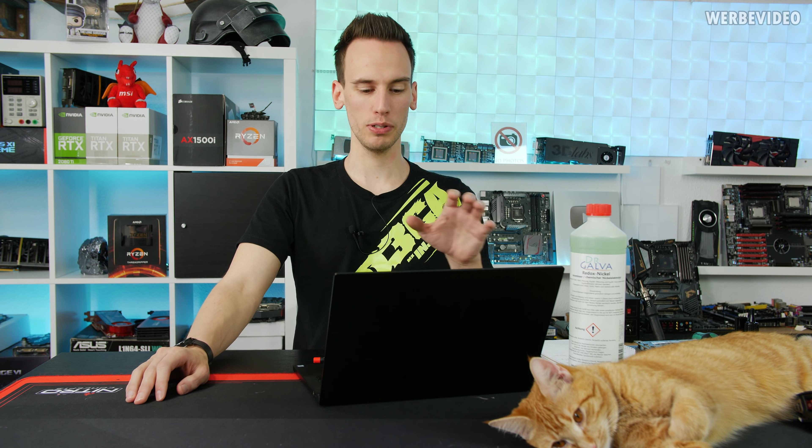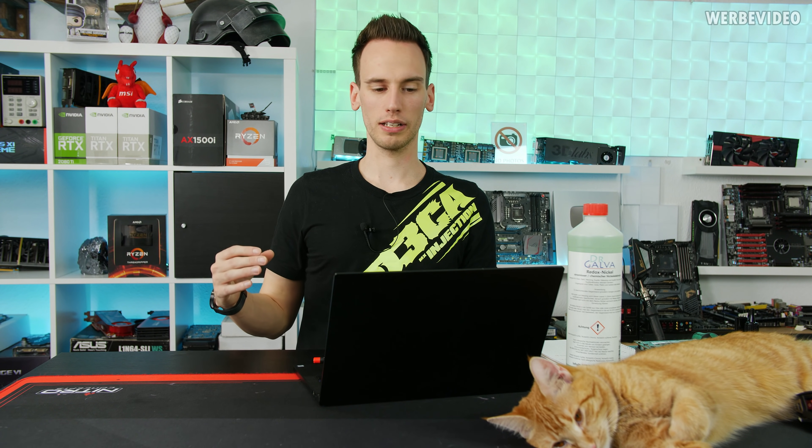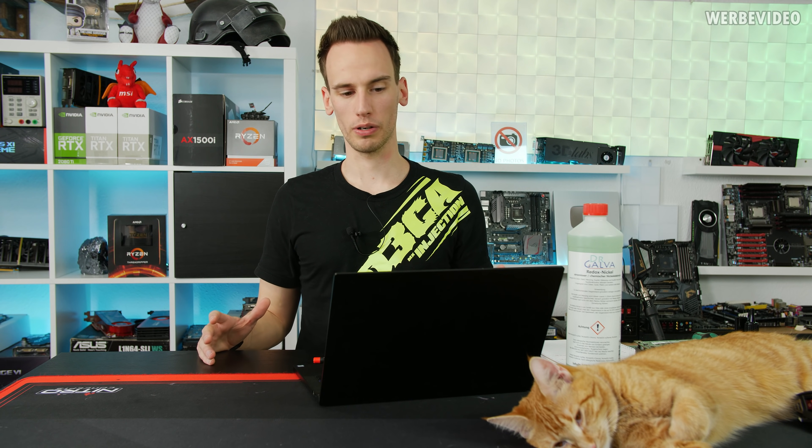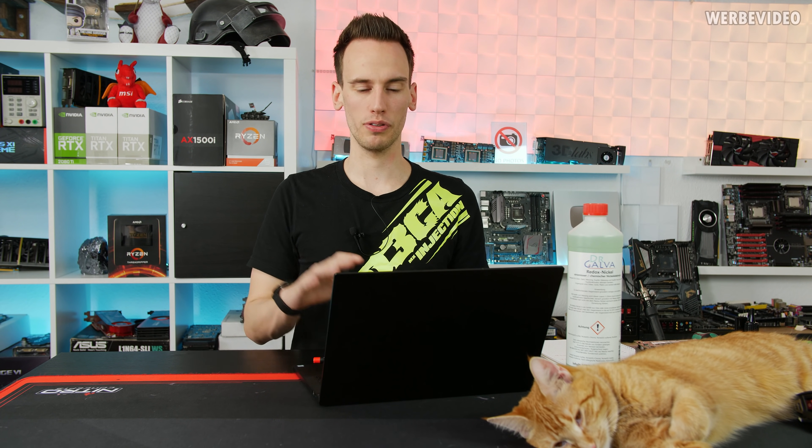Hi and welcome back to a follow-up video regarding the DIY nickel plating. About three months ago we tried to nickel plate our CPU cooling block inside this Razer Blade 13 using a nickel solution. I don't want to say it worked out fine because the first attempt was terrible, the second attempt was kind of okay, but I was not sure about the thickness of the nickel layer.